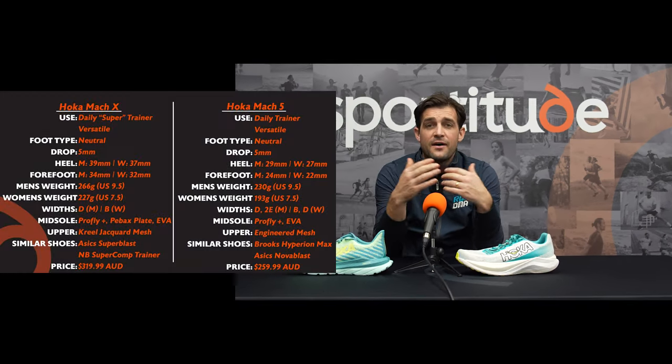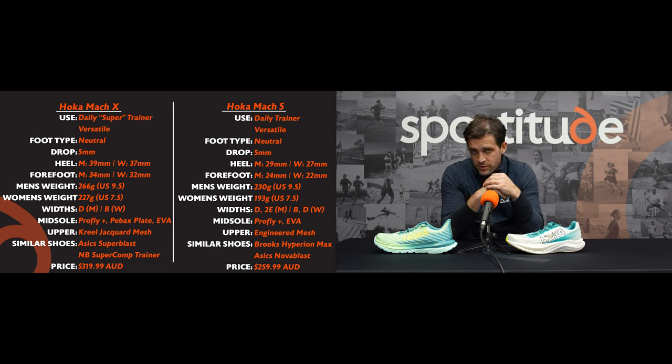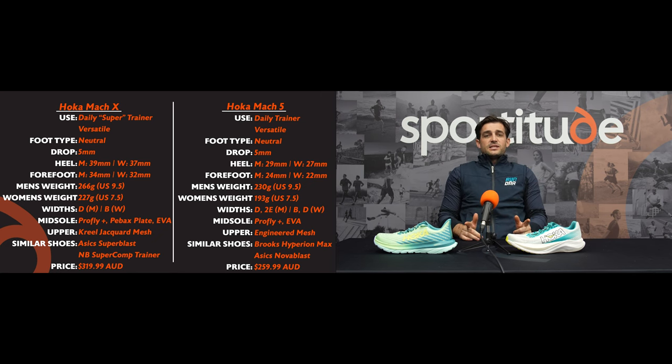Thank you so much for tuning in guys. If you have any questions about the Mark X or the Mark V, drop them in the comment section below. I'd love to know your feedback on the super trainer category — if you currently have one in your rotation, let us know how it's going. Hit that subscribe button, stay notified, and we'll keep pumping out shoe reviews for you, the fantastic running community all over the world. Until next time — stay safe, be kind to one another, happy running, keep chasing those PBs, and we'll see you soon. Take care.